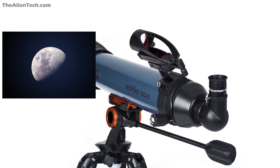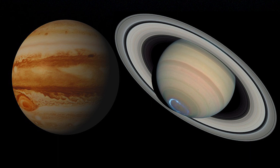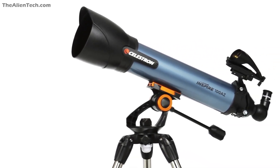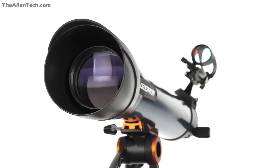With the Inspire 100AZ you'll be able to see craters on the moon in great detail. Bigger planets like Jupiter and Saturn will look good through this telescope. When it comes to deep space, you can easily see the brighter deep space objects. Overall, the optical performance of the Inspire 100AZ is pretty good, providing impressive planetary and average deep space performance. This telescope is powerful enough to spark your astronomical curiosity.